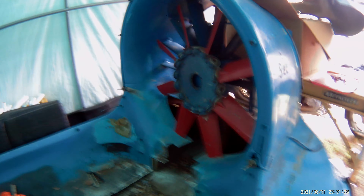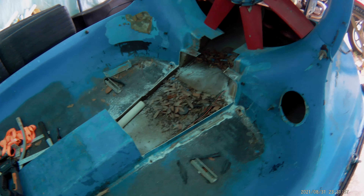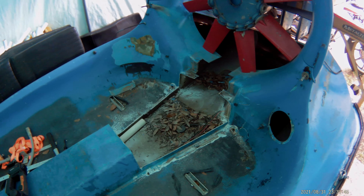But that's where we're at so far. That's a little more progress. Look at how many leaves and stuff are in this thing — it's just full of leaves, that's for sure. So we're going to get that all cleaned up and we'll keep you posted. Thanks for watching.